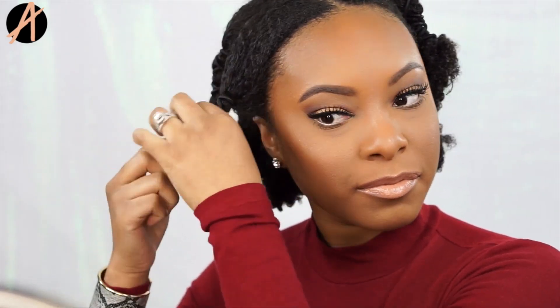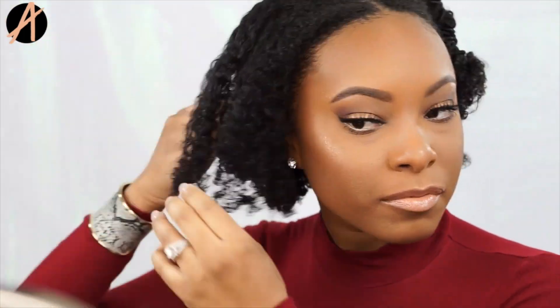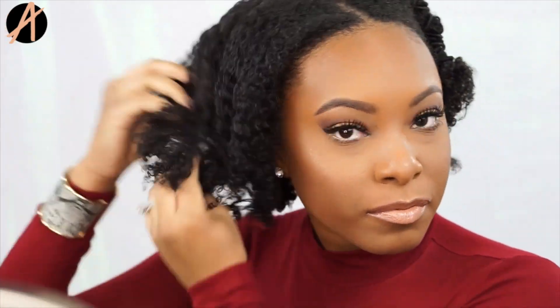After a few hours of air drying, I went ahead and banded my hair to stretch my curls out a little bit more. I actually filmed myself banding my hair but accidentally deleted the footage, so I'll leave a link below to my nighttime routine video showing exactly how it works. It's a very old video, but the technique hasn't changed at all — it's very straightforward and easy, but I use this literally every single night.